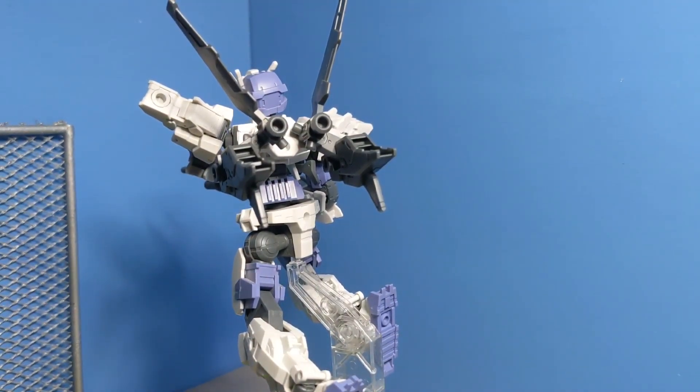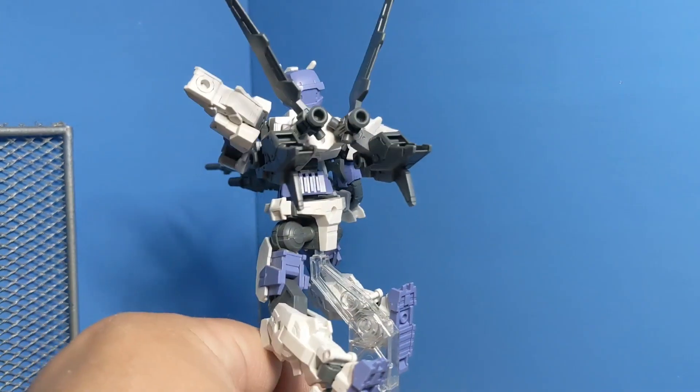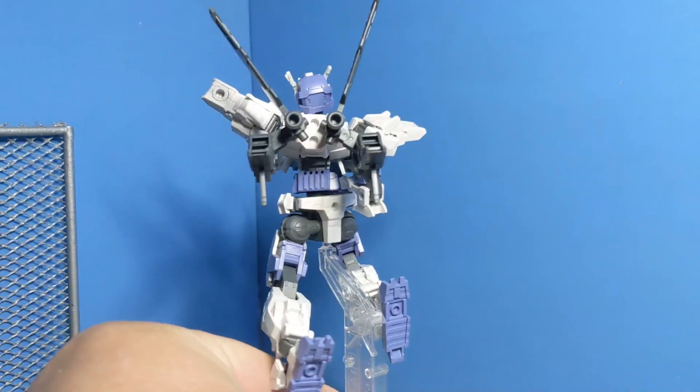I forgot where I put my backpack for this one, so I am borrowing the one from the Cyber Effect wing set. As you see here, lots more ports than you'd normally have.